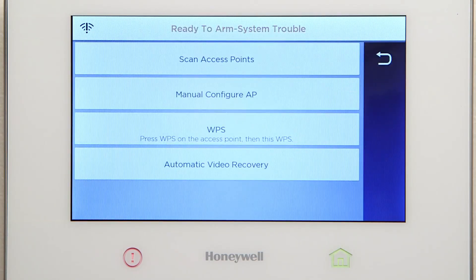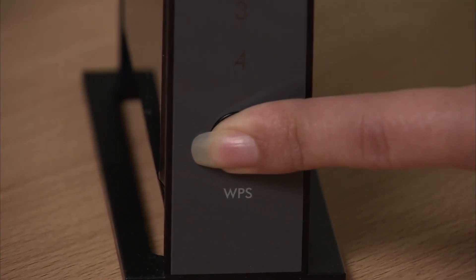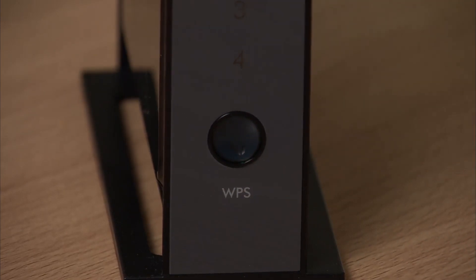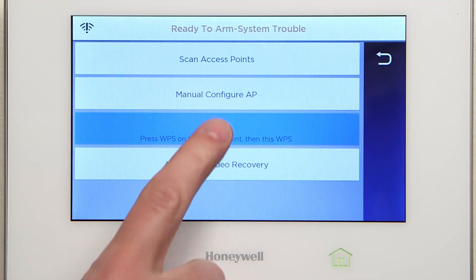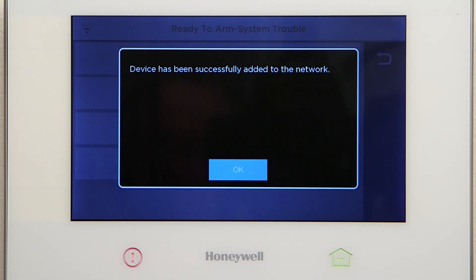You should now see the Wi-Fi configuration screen. Go to the end user's router and press and hold the WPS button for a few moments. The LED should blink. Return to the Lyric controller and select WPS. You should see a pop-up window that verifies a successful connection. At the prompt, select OK.